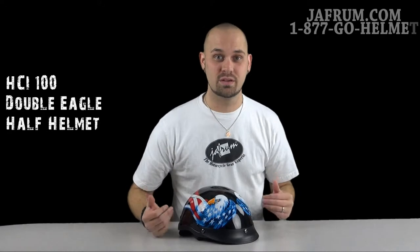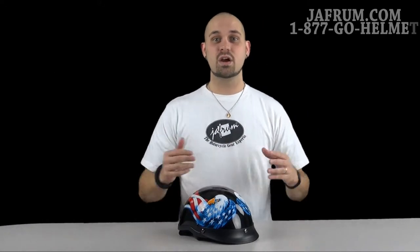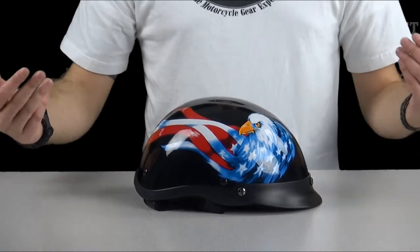the Double Eagle HCI 100 series helmet is for you. If you want to see the more in-depth breakdown, check out my Solid Colors video — I really go into the guts and the nitty-gritty of this helmet. But this right here is the true Patriots helmet.